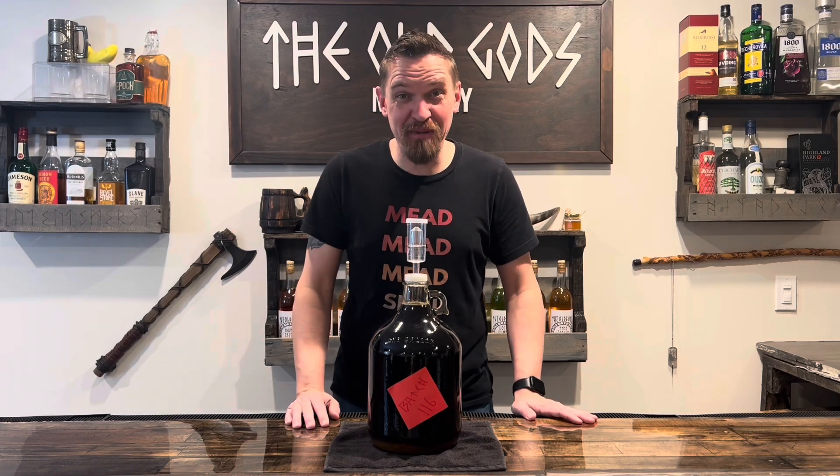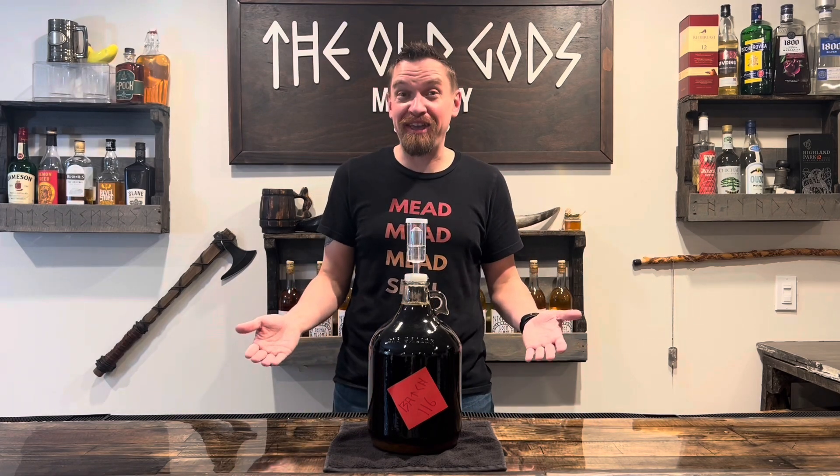It's been a few months and we're as clear as we're gonna get. It's time to bottle this ancient mead.